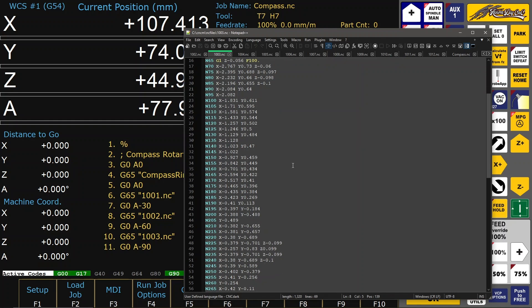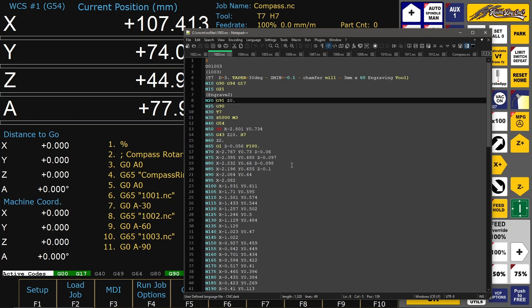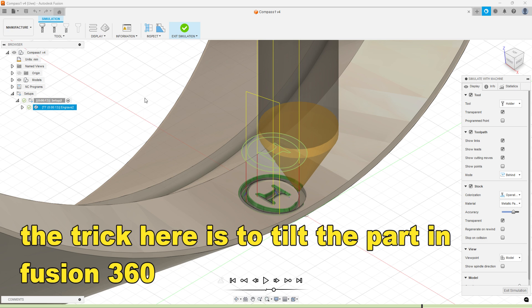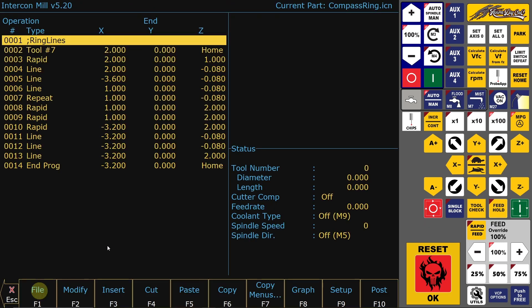This is one of the programs made in Fusion for the engravings of the signs. The straight lines are made with InnerCorn.